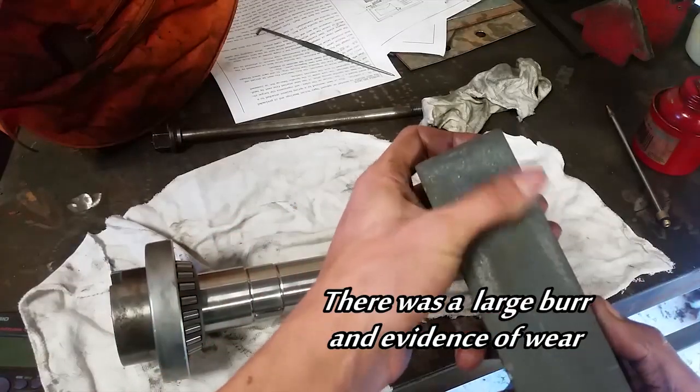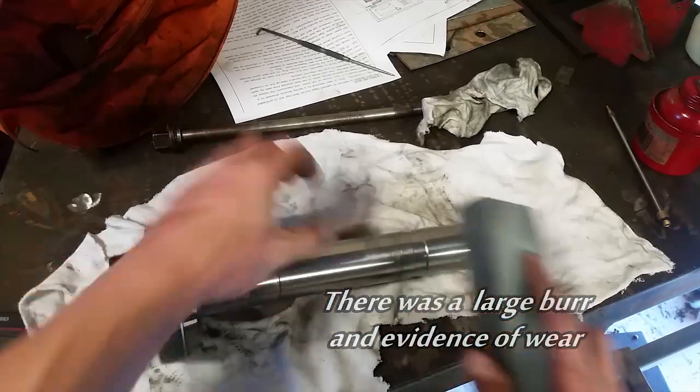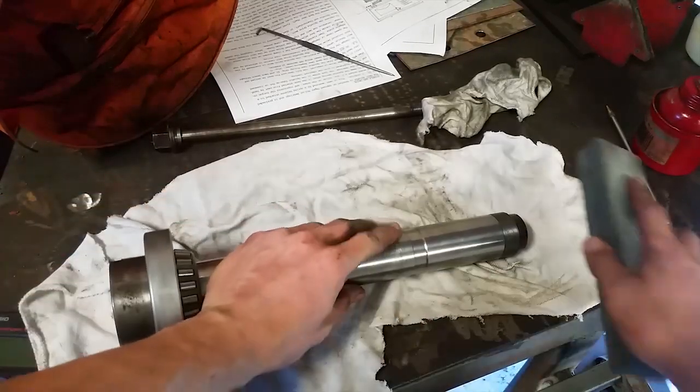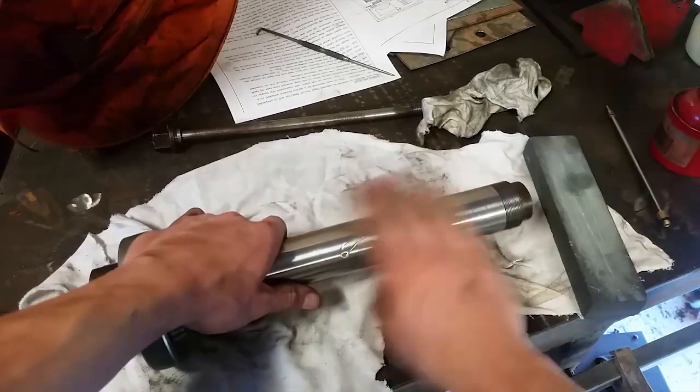Putting some pressure on but not going too crazy. I'm using the fine side of the stone. I don't want to actually change the surface — I just want to take out any high spots. Make sure you flush out any of the grit that remains.